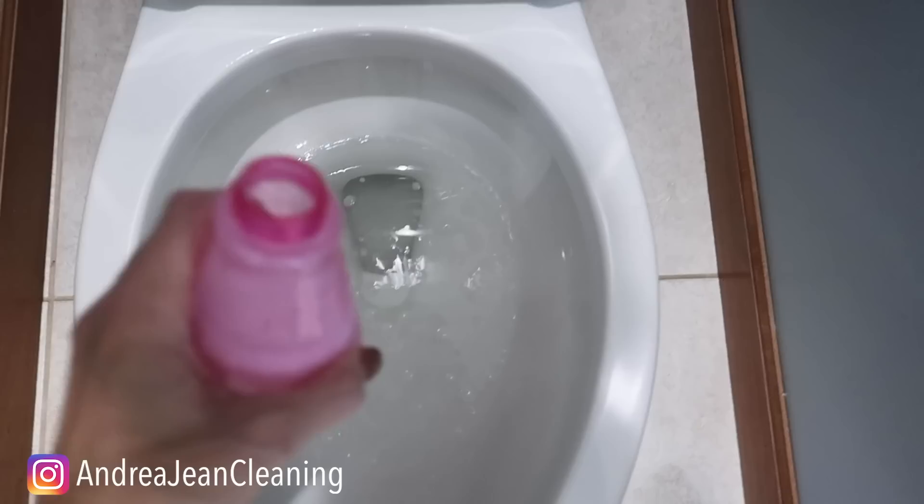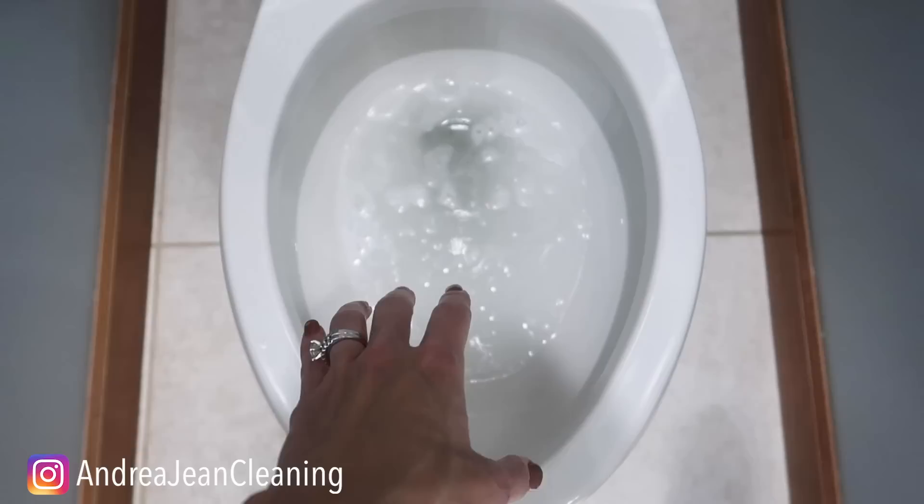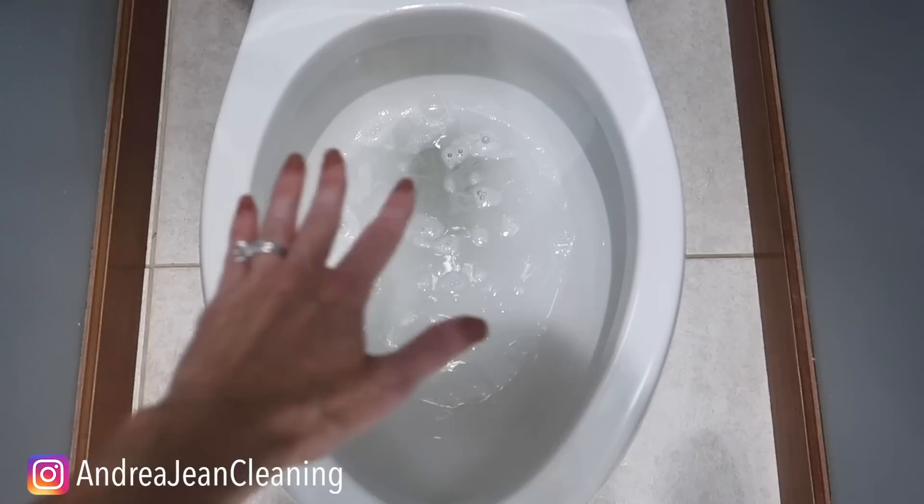Smelling so clean and refreshing. This is amazing if you do not want to use bleach. Then I just dump the rest of this bottle in here. This is going to be particularly helpful if you have those really hard stains that you have not been able to get out with other cleaners and you don't want to use bleach. After you've done this, go ahead and return to your normal cleaning toilet routine. I would not do this on a regular basis.